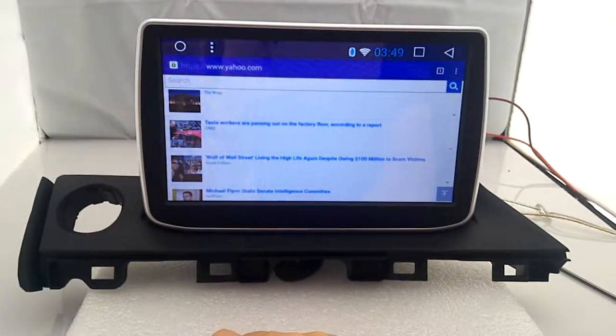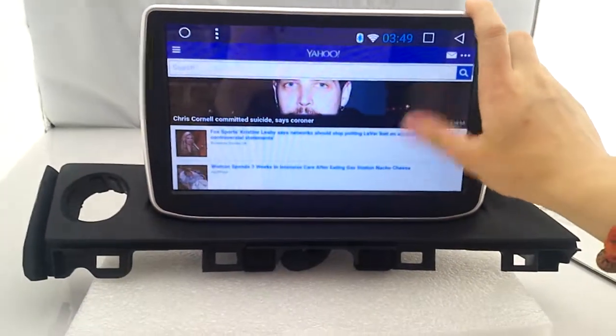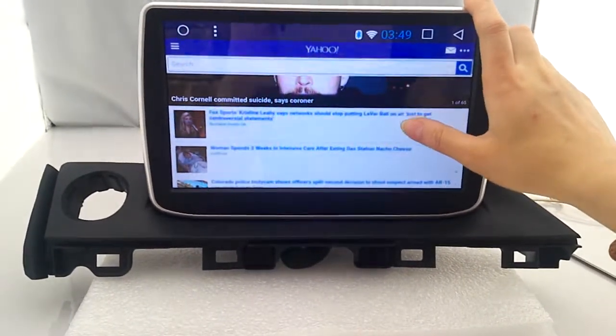Let's try out the Wi-Fi connection. Already connected — here is the latest news.